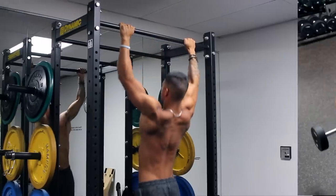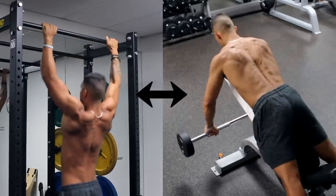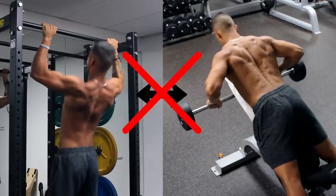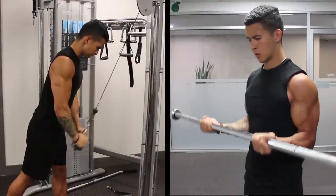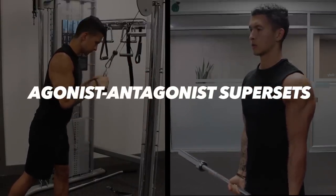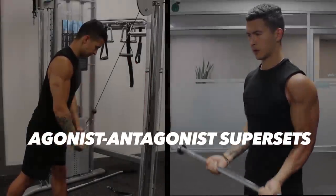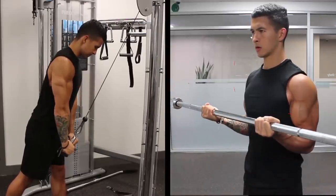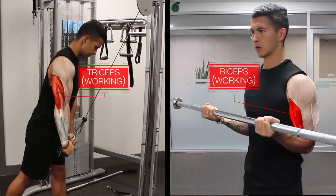Although you can theoretically superset any two muscles with each other, if you want to see the best results, it's important that you choose the right ones. My recommendation is to mainly stick with what are called agonist-antagonist supersets, which simply means that you superset two muscles that have the opposite function. For example, the biceps mainly work to flex the elbow, whereas the triceps mainly work to extend the elbow.